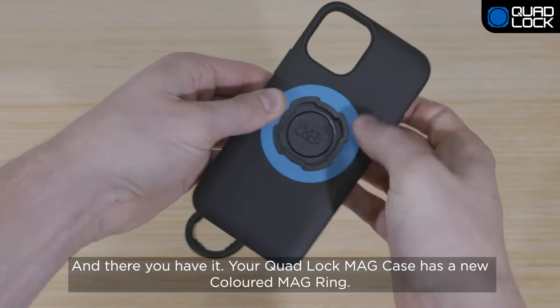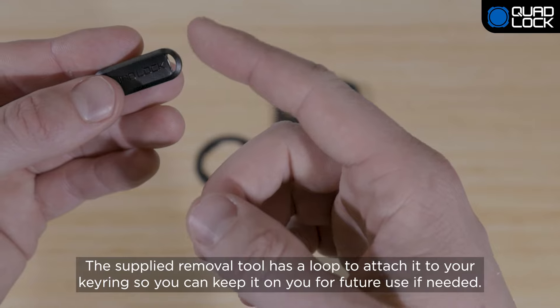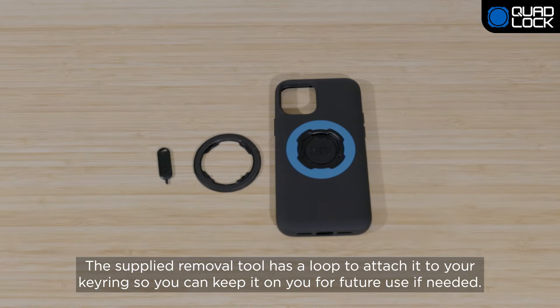And there you have it! Your QuadLock MagCase has a new colored MagRing. The supplied removal tool has a loop to attach it to your keyring so you can keep it on you for future use if needed.